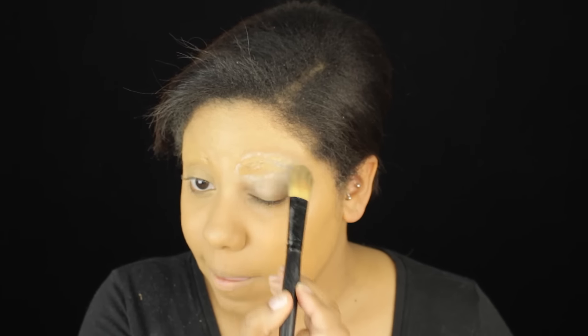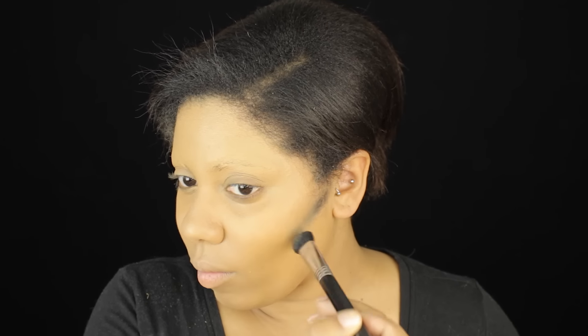But because my brows are so dark they still did come through. I'm not shocked. After we get all of our foundation down we are going to go into the contour.